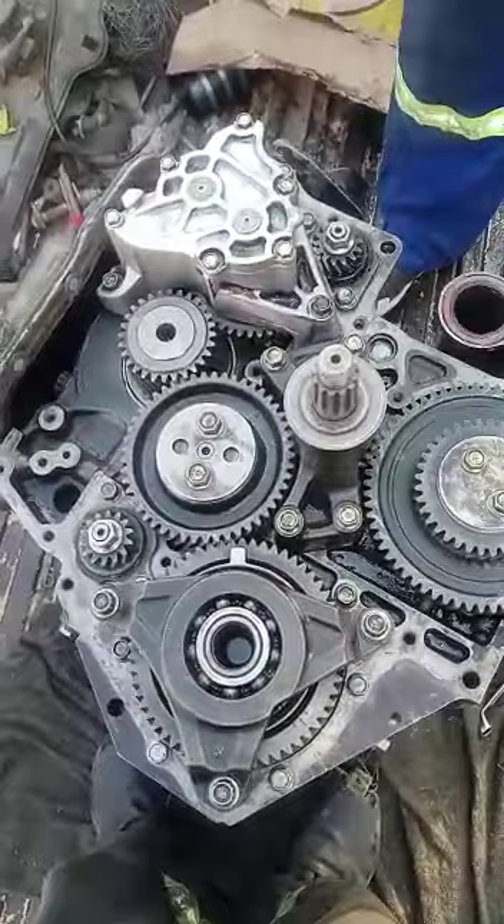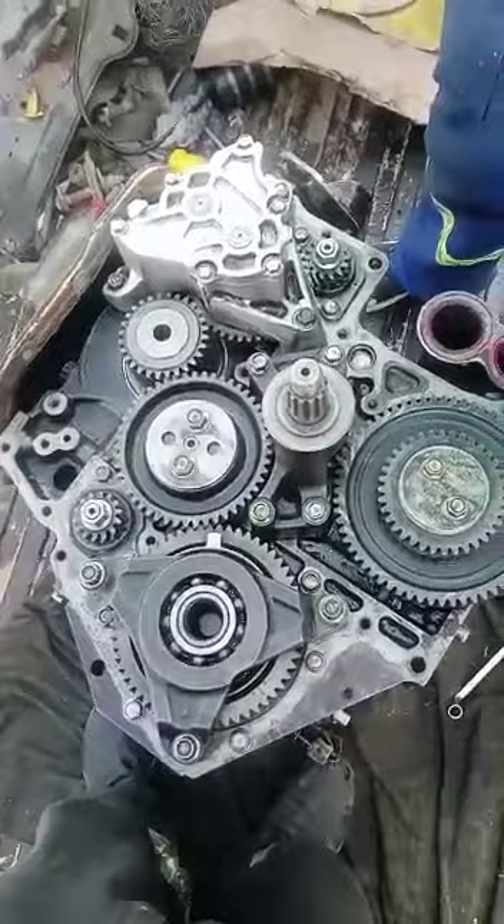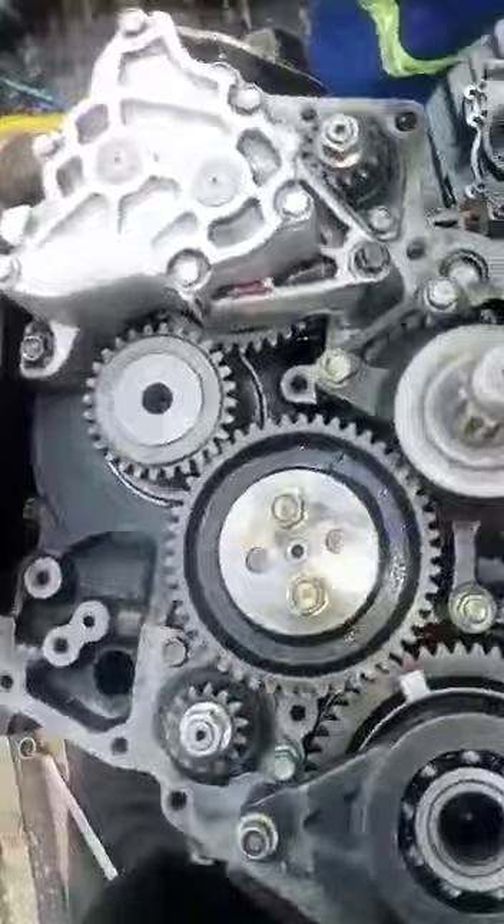Demonstrating how the 4M51 Mitsubishi engine is supposed to be timed. I'll be showing you all the timing marks, the gears, and how they're supposed to be timed.